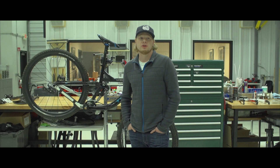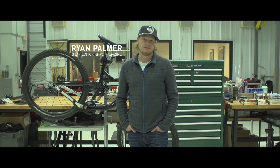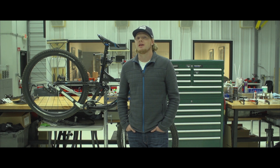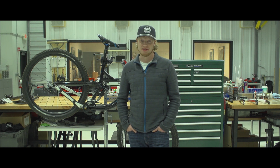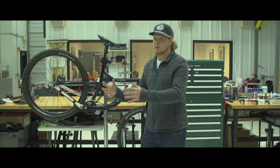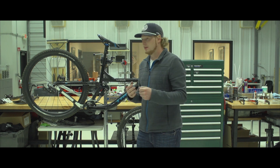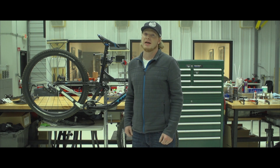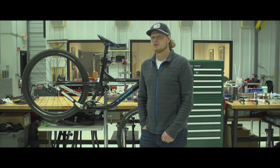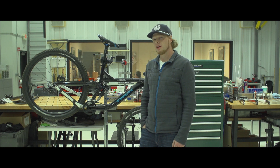A few weeks ago, we got a phone call from Travis at Audit Track and he told us they might have a new technology they wanted to share with us — obviously we were super intrigued. But then he told us it was a new axle standard and we started banging our heads against the wall. We don't need a new axle standard. We already just settled on this 142 thing. It's been around a few years now, it's on XC bikes, trail bikes, all mountain bikes — it's great, everything has settled down. So we came out to Waterloo at Trek World Headquarters to see if they can explain themselves out of this one.